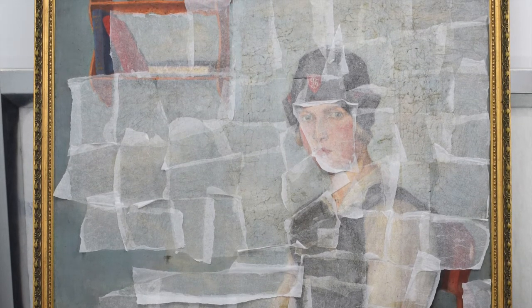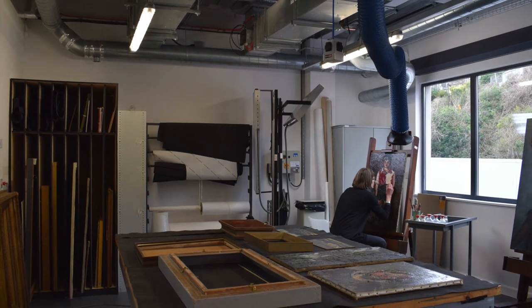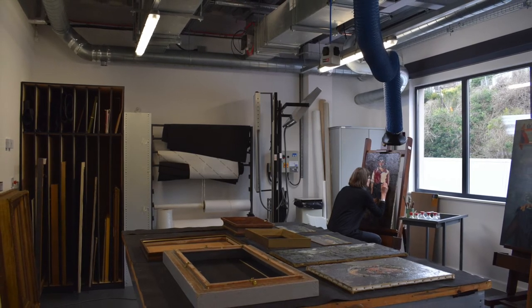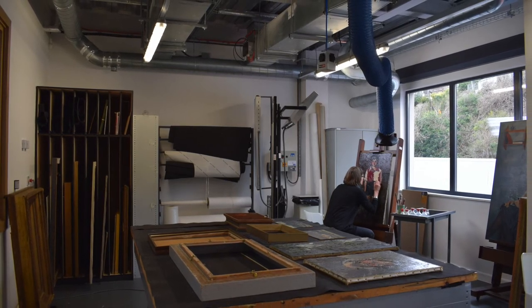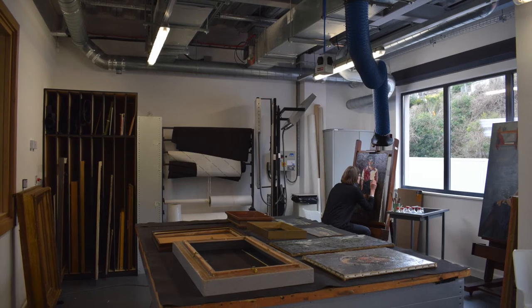When I came back to the gallery, I took it into the painting conservation studio. We're very lucky to have a state of the art painting conservation studio, which is air conditioned. It has full extraction. It has wonderful equipment. So it's a great place to work to restore the paintings.